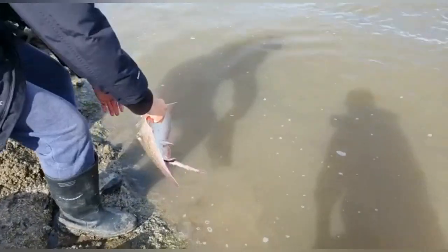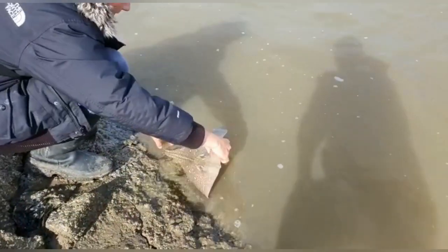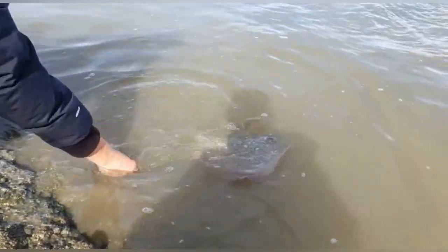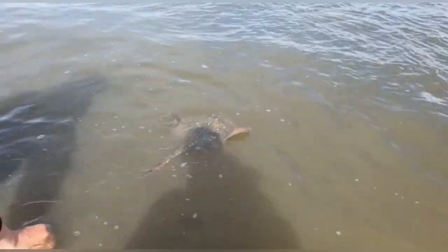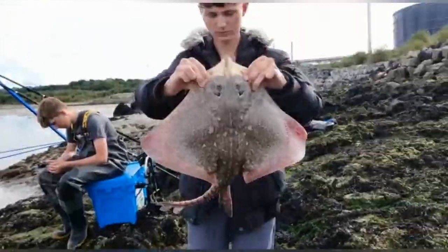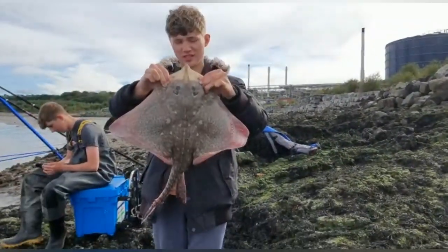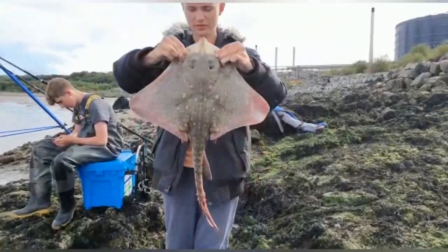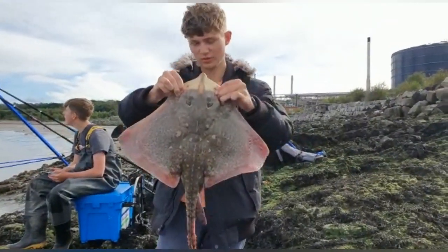There you go — let's get the release here. Oh, here it is. There we go — on the surface as well. PB, PB! There we go — PB right. We've had two PBs today. That's six pounds, seven. That's a real one. Well done mate.